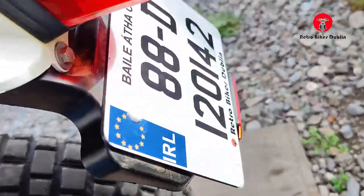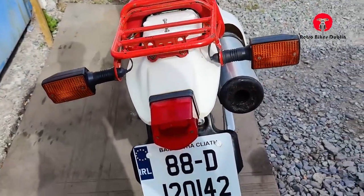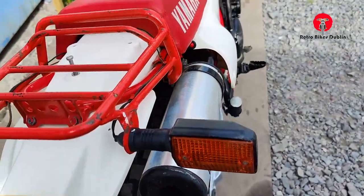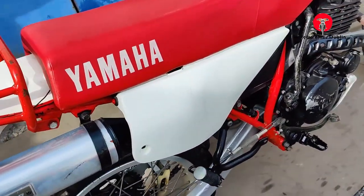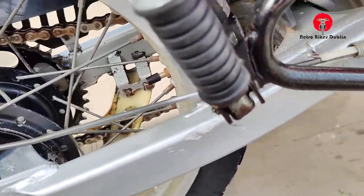The rear chain guard is good and the same with the rear tire. It's a 1988 bike, and overall for a 1988 bike this is really good condition. Left and right indicators are present, and there's the original rear rack as well, so you can put a back box or carry luggage. Pillion pegs are present on the left and right.